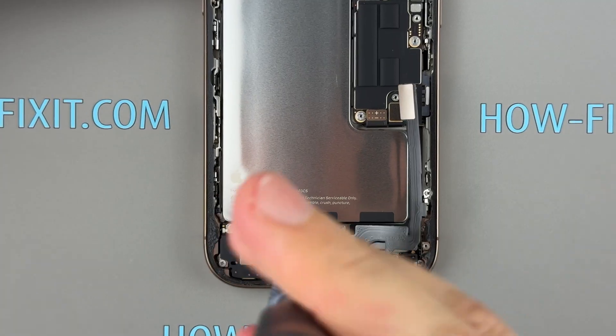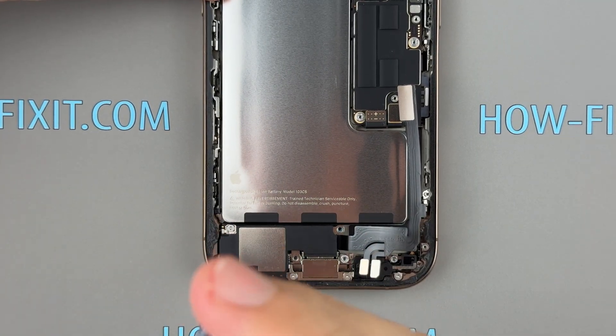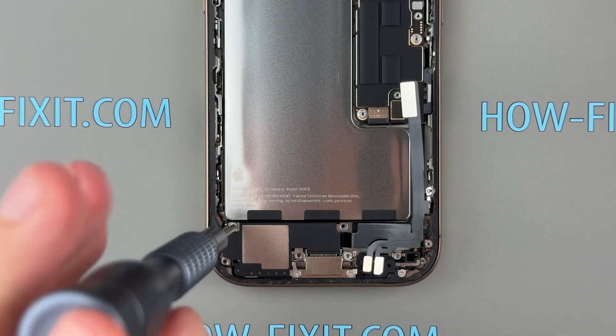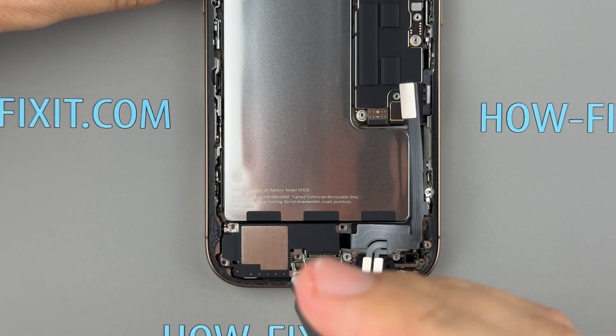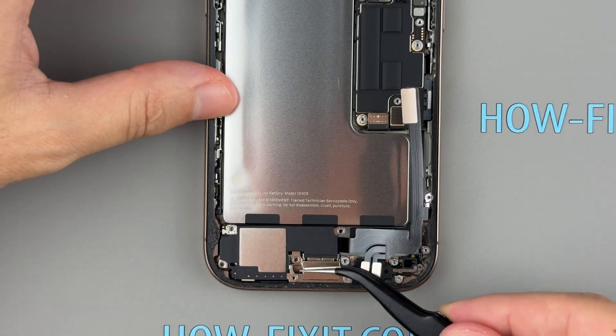Now, remove the screws that secure the bottom speaker to the iPhone's chassis, then gently lift the speaker out of the housing.